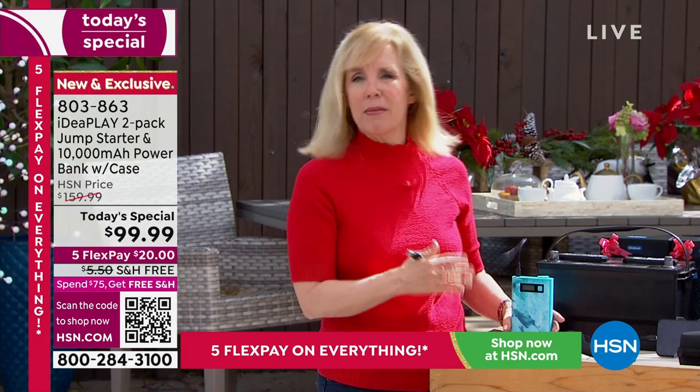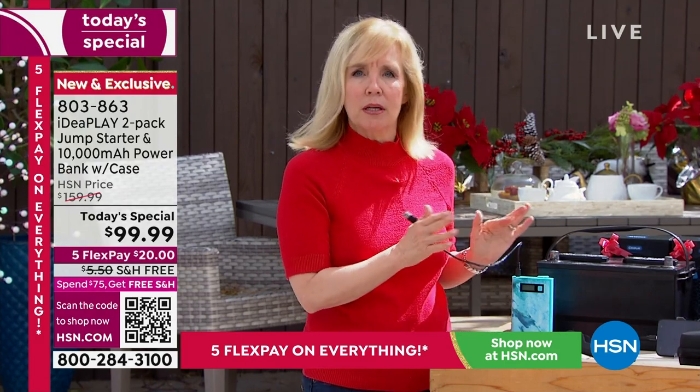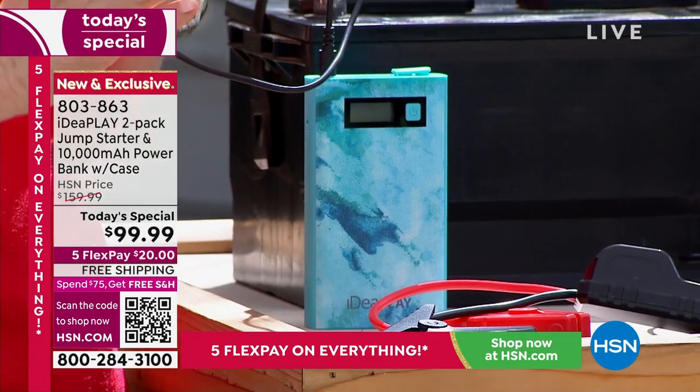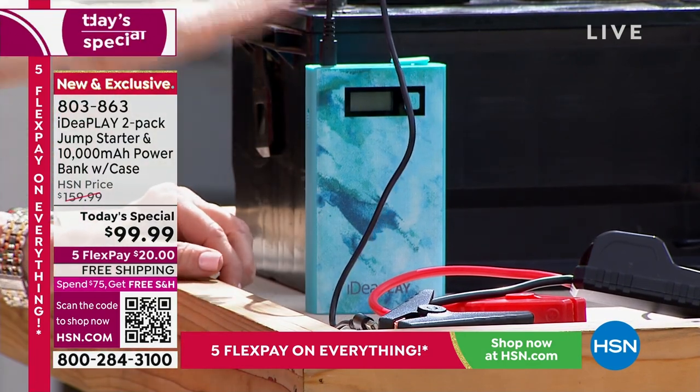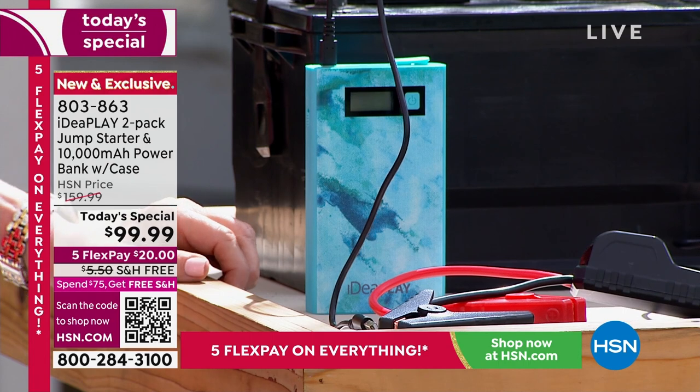The number one question is how do I charge the actual IdeaPlay? That same USB-C cable — you just flip it around and it goes into one of the ports on top. You pop that in, then get a wall block and plug it into the wall. When you get it home, just make sure to charge it all the way up, then check in with it, because you want to be prepared for emergency situations and always have it charged and ready to go.